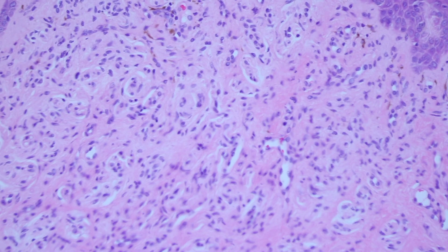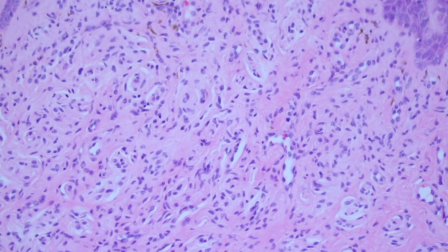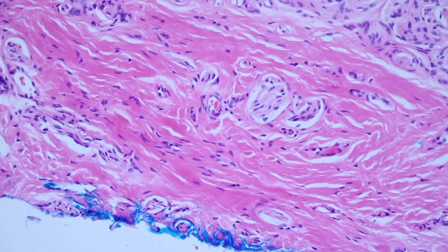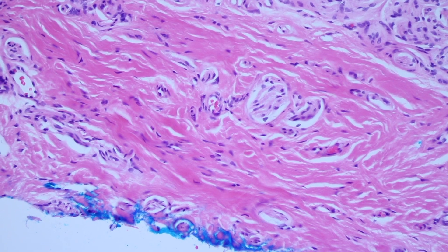The way Schwann cells are arranged — all sorts of nerve sheath tumors can have Schwann cells: neurofibromas, Schwannomas, things like that. But here you can see that these cells are actually arranging themselves into little tiny nerve bundles.